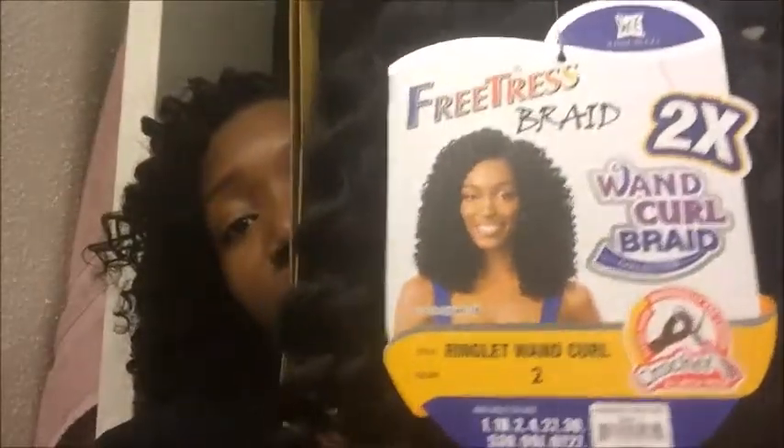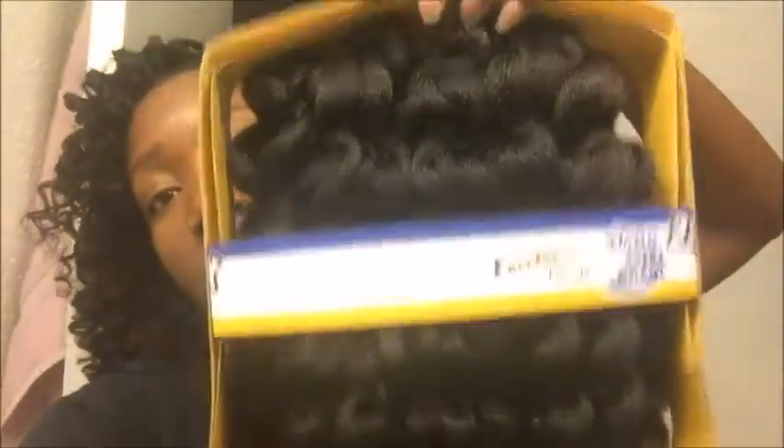Welcome back to my channel. This is just going to be a really quick review of this hair. I told you guys before I was going to do a review on this hair — this is by Freetress, this is the Ringlet Wand Curl crochet hair in color 2, and this is what it looks like.